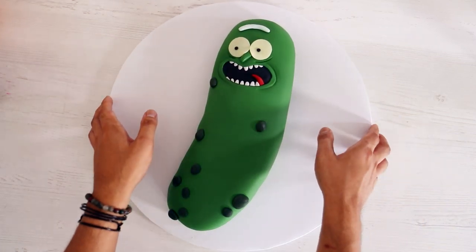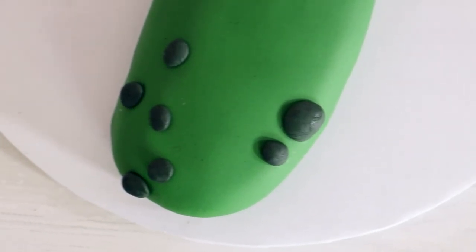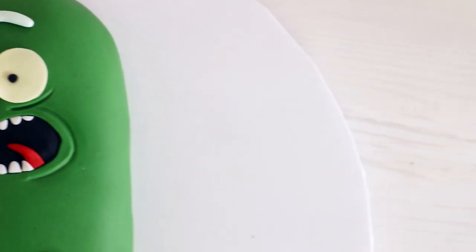Hey guys, my name is Angela Bassett and today we're going to be making a Rick and Morty pickle cake. That's right, we're making Pickle Rick. I asked you guys in the community what you want to see me make and you said Pickle Rick, so that's why we're doing it. I've never seen the show before — I know, please don't get mad at me. Everyone keeps telling me to watch it. Well, let's get started.